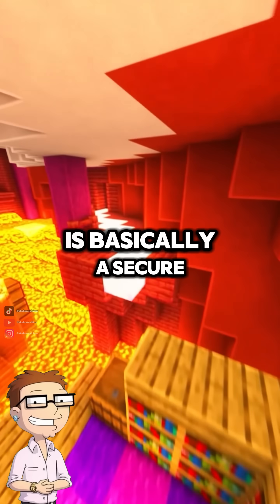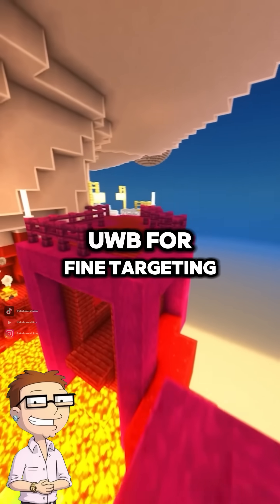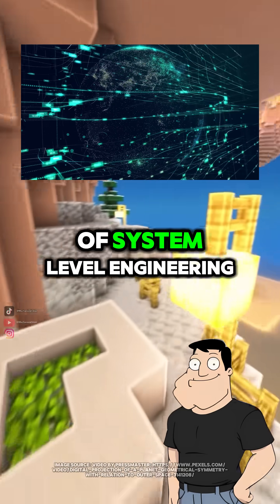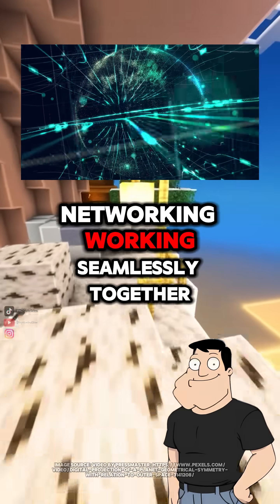So the AirTag is basically a secure Bluetooth beacon amplified by Apple's massive ecosystem, with UWB for fine targeting. Exactly — a miniature example of system-level engineering: hardware, encryption, and crowdsourced networking working seamlessly together.